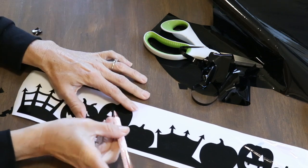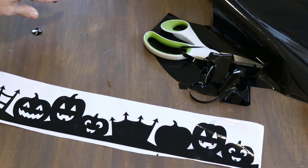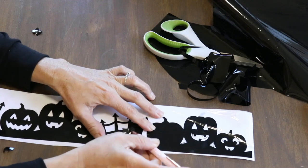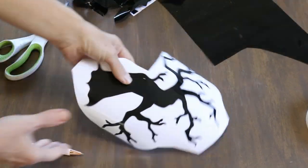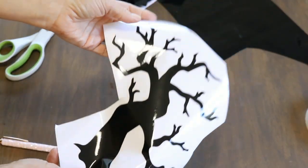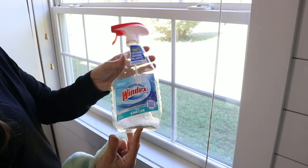I'm weeding this window cling material just like I would regular vinyl, and I'm going to leave it on the backing paper. It's going to make it so much easier when I go to place this on the window, because you can use the front side or the back side either one. You just want to keep this in mind when cutting — whether you need to mirror your image or not, according to whichever surface you are applying these to.